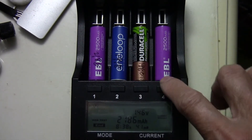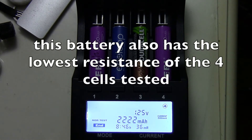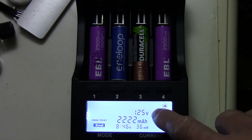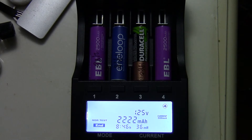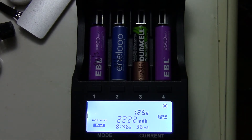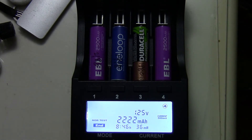I put in two EBLs for testing. This second one came in a little higher at 2222 mAh, and that's at the end of the test while it's still charging back up. This one has a slightly lower resistance of 36 mAh, so it's not bad for $1.70 a piece.